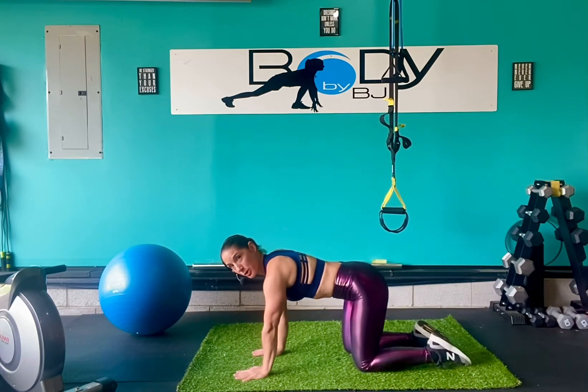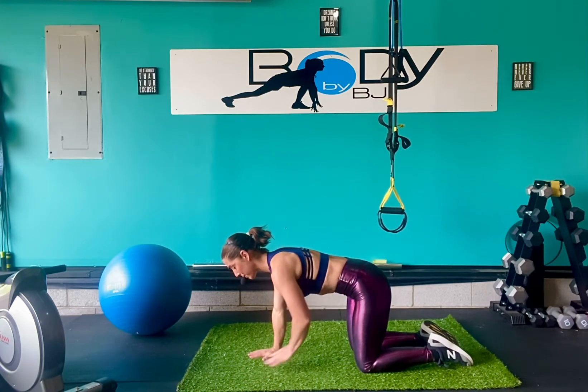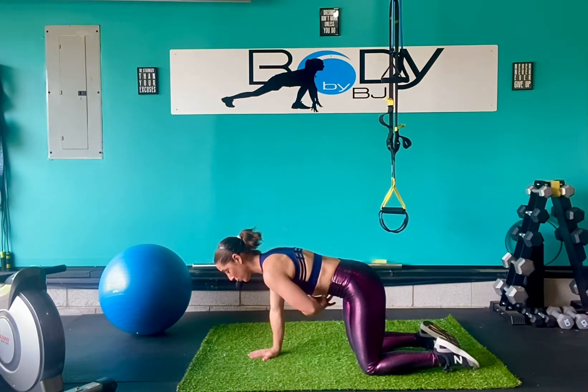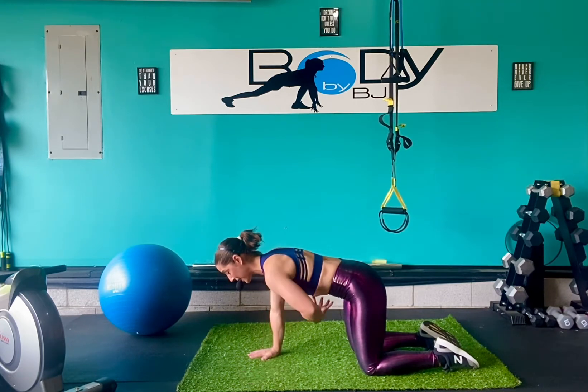So what we want to think when we're doing that exercise: start with that tailbone tucked down. You're going to rib to hips and engage the core. Knees right underneath those hips, hands right underneath those shoulders. Really squeeze with that rib to hip, pull that belly button in — you should feel that tightness through that core.